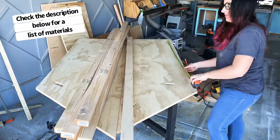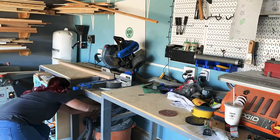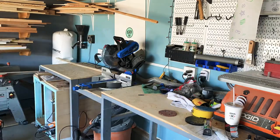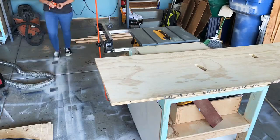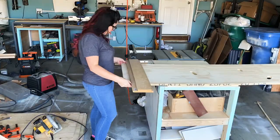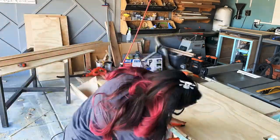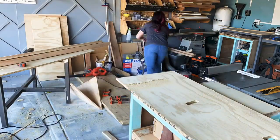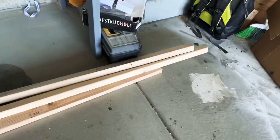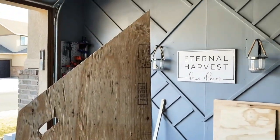I grabbed nine 2x3x8 pieces of lumber as studs to go behind these mountains. This will hold the mountain out from the wall 1.5 inches, leaving enough room behind the mountains for fingers to grab onto the plywood and pull up. This should also make the mountain strong enough to hold the child's weight. Here I'm just cutting off the base part of each mountain to make sure they're all the same length — these are the studs I'll be screwing into the wall and attaching the plywood to.